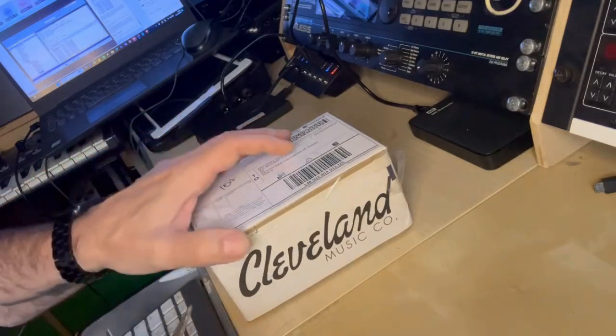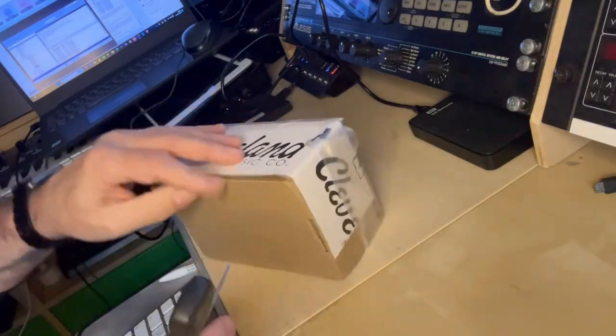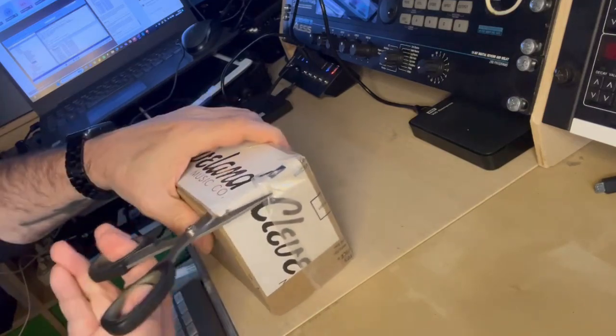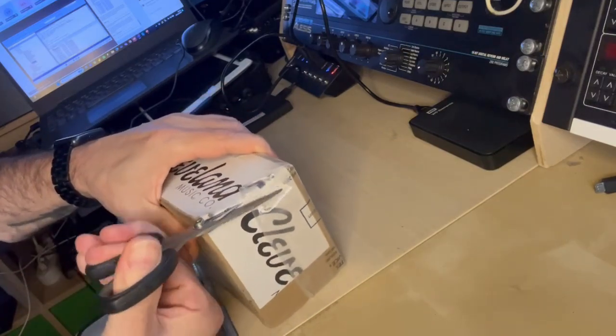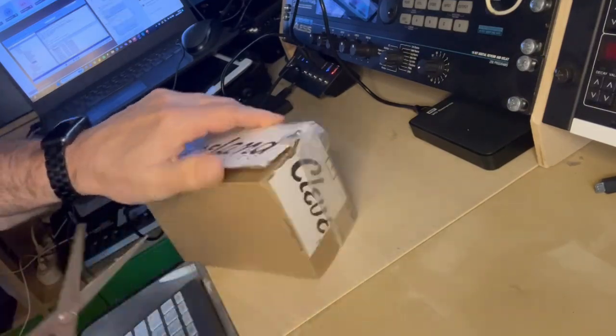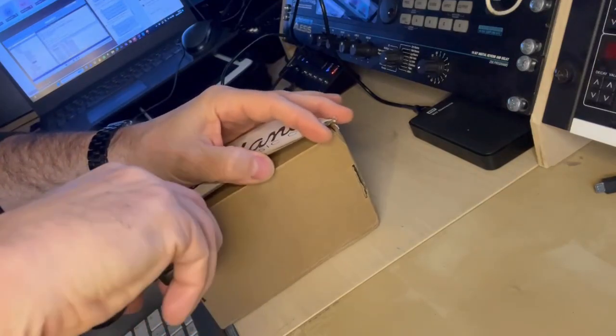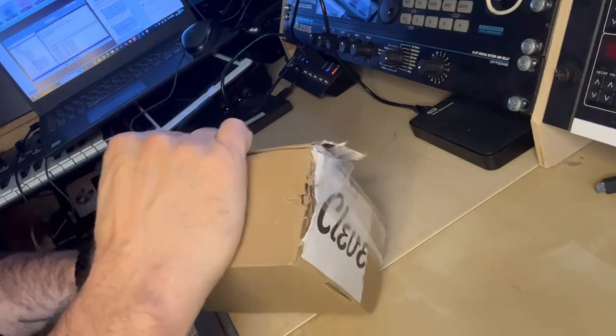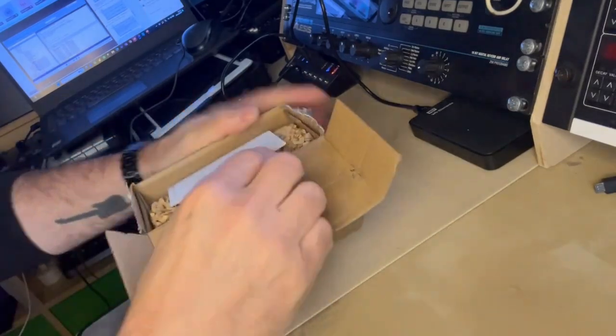Let's try to open this small box with a pair of scissors. I'll just cut here. I have cut here. The package looks very sturdy. Now let's try to open it and see what we have inside.